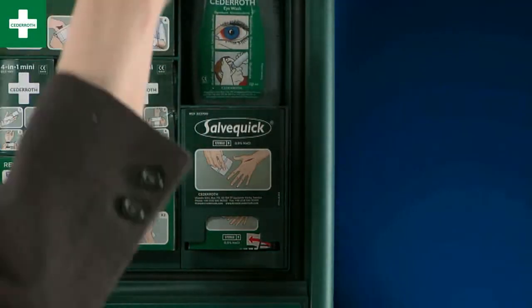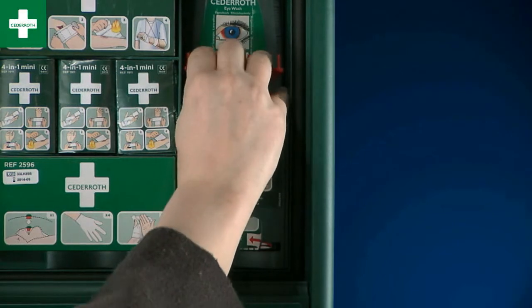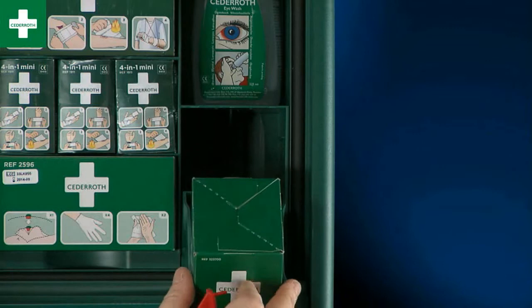When changing the wound cleanser refill, use the same key but upside down. Push down the two pins in the hole above the wound cleanser holder and the refill is easily removed.